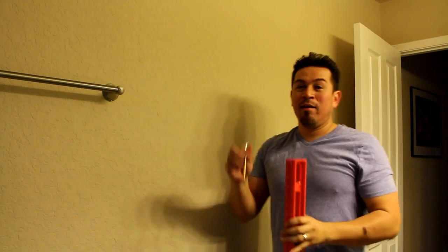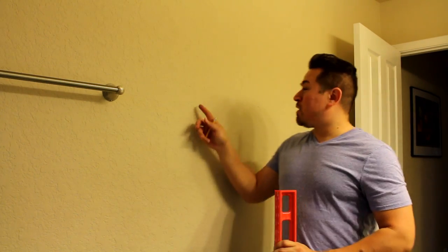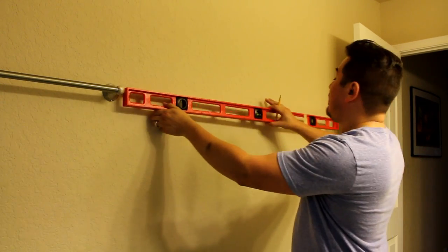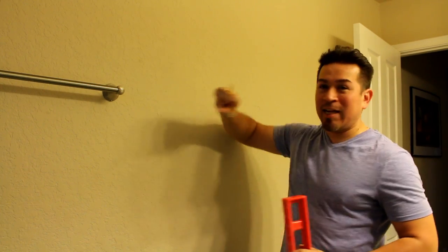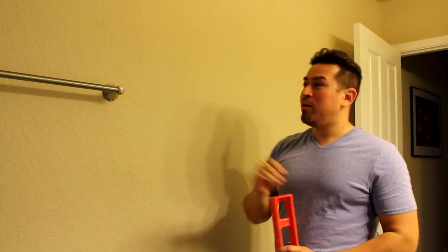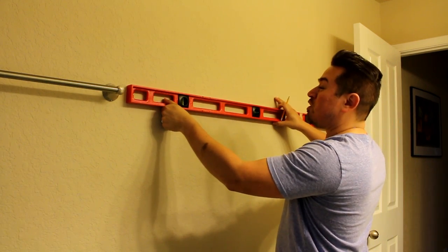One word of caution: no matter how level you make this, if you're a married man, I guarantee when your wife comes home she's going to say it's crooked. So what you need to do is bring your wife in, show her it's level with your level, get her to sign off on it, and then mount it. Right before you tighten the final screw, bring her back and ask if it's still level. If she says it's not, you can pretend to make an adjustment while it's still loose, jimmy it a little bit, then tighten it down — and she'll have the satisfaction of knowing she checked it herself.